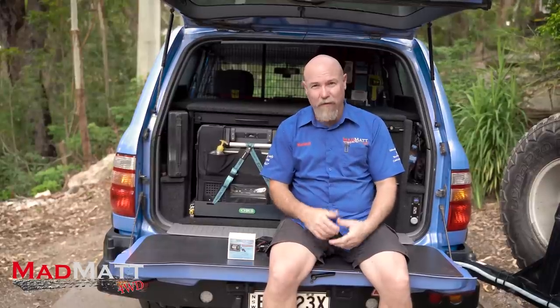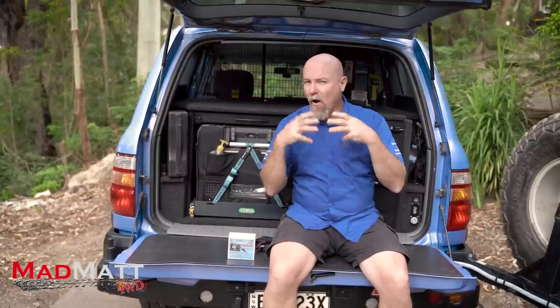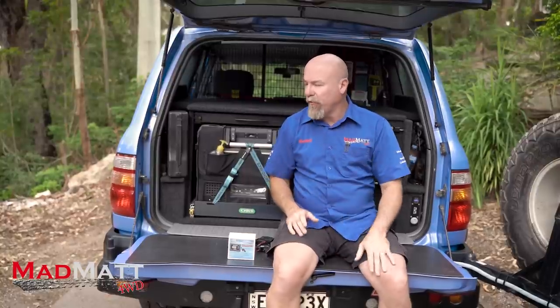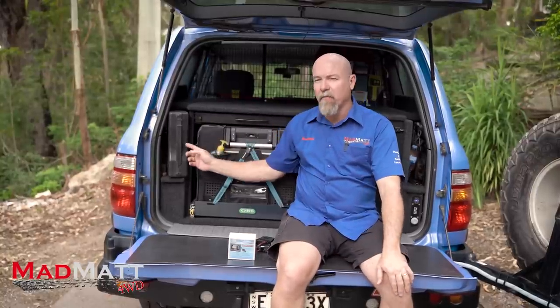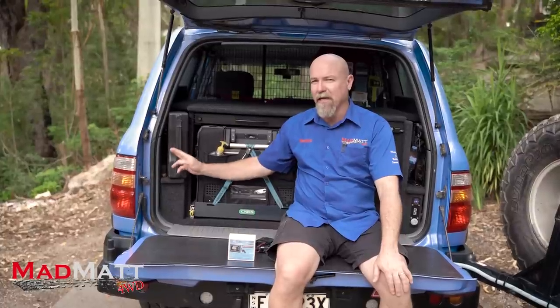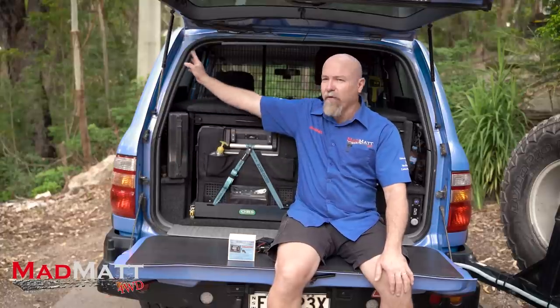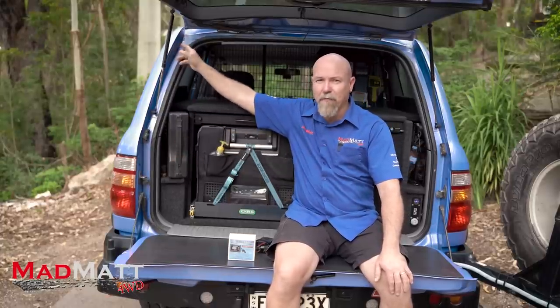I've got 55 litres of water — the last thing I need to do is dump that on the road. So I have to find a solution, which is why we want your input. At the moment, my first idea is to see if I can get that water breather line to run further up this part of the vehicle into this area here — and maybe that will be a solution. I don't know, I'm going to have to work it out.